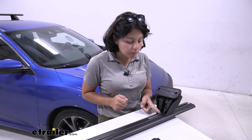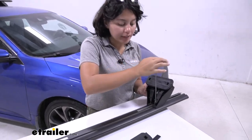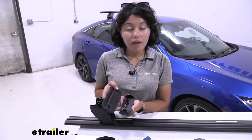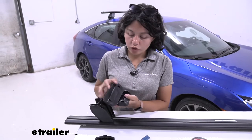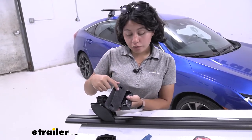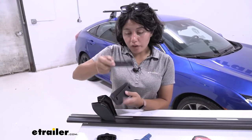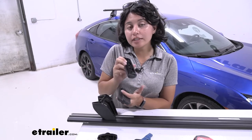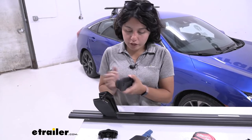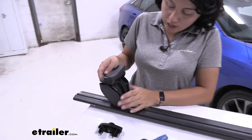Once your front crossbar towers are about 37 inches apart, you're then going to tighten down with the tool. Now for the slightly confusing part for most people: you're going to want to get the right numbered pad with the arrow facing forward — meaning the front of your car — and you're also going to have this flip plate with an arrow, and you want that arrow facing out, away from your car. Line those both up, put them together, and then put them on the correct tower.